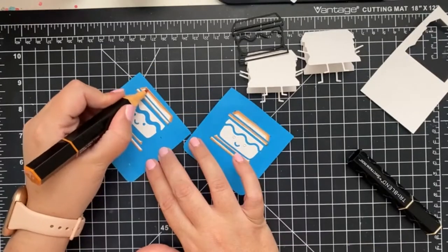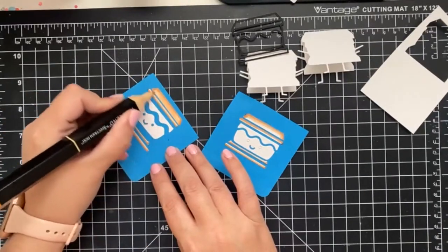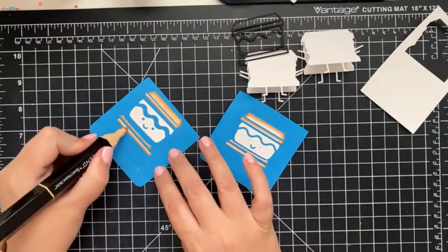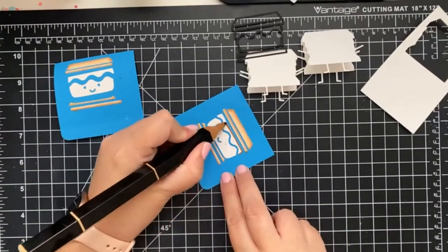As I color, I kind of pick a side where I think it'll be darkest and start there. If I'm not sure where the light would hit in nature, I just pick a side and go from there. The colors I used today are the tan blend for the graham crackers, earth brown blend for the chocolate, and the coral blend for our toasted marshmallow and rosy cheeks.